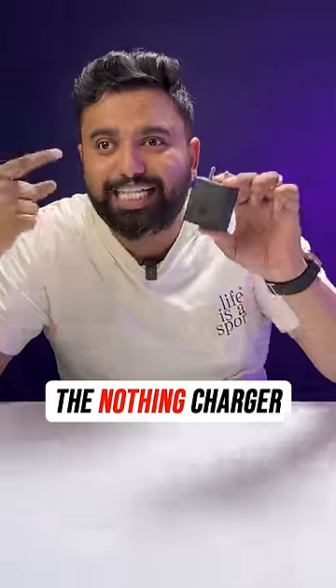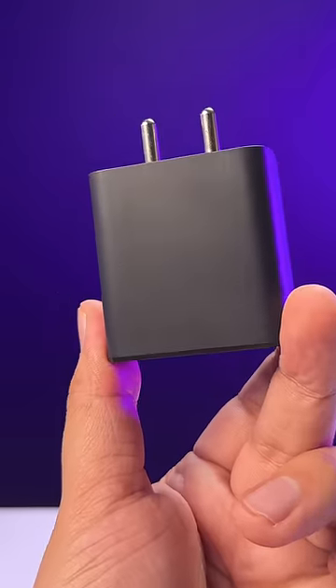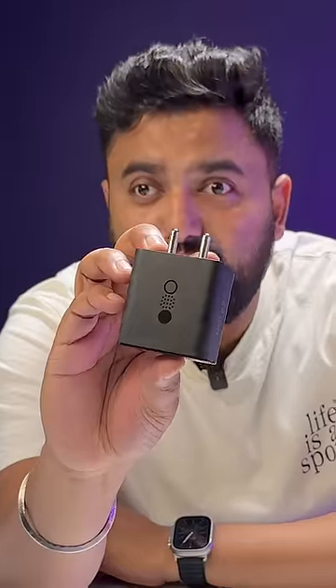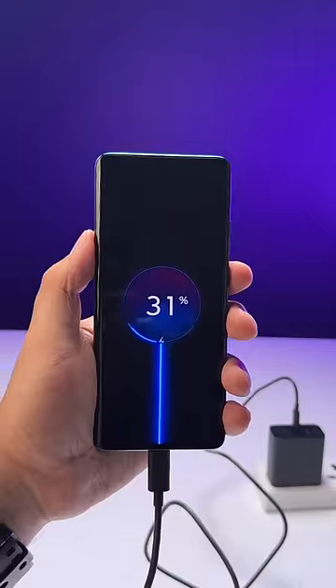Nothing just launched this new GAN charger and it's actually pretty good. This is the 65-watt GAN charger from Nothing — it's not transparent, which would have been awesome, but it has this logo and the cool Nothing typography. This is one charger you will need for all your devices. It supports PD charging and PPS, so you can fast charge your laptops and your phones, and what makes this cool is that it has three ports.